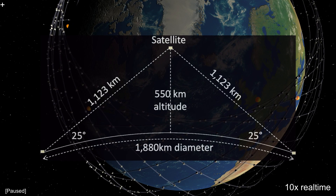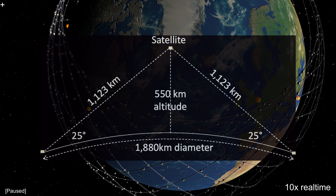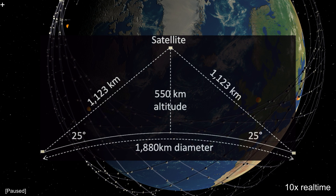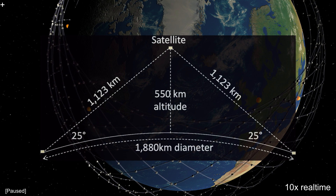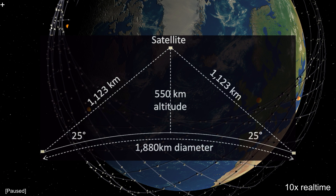Looking at this diagram again, if two places are far enough apart but covered by the same satellite, it's actually faster to go via the satellite at the speed of light in a vacuum than it is to go via fibre at the speed of light in glass. This means it might still be possible to beat fibre by bouncing satellite to satellite via strategically placed ground stations.